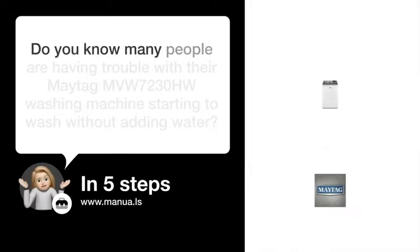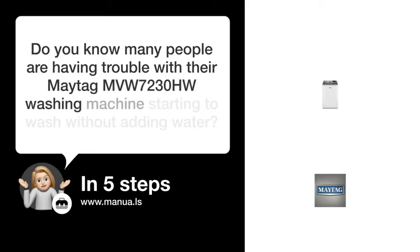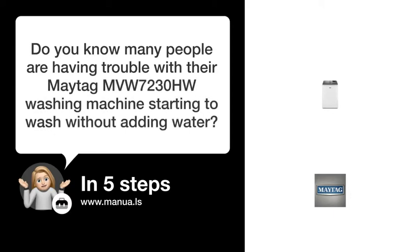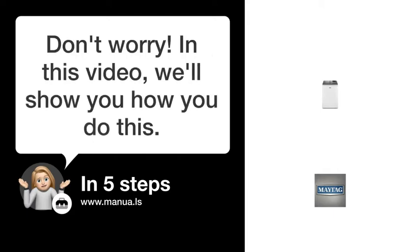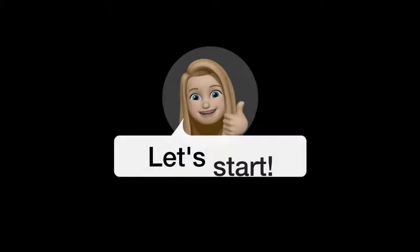Do you know many people are having trouble with their Maytag MVW-7230HW washing machine starting to wash without adding water? Don't worry. In this video, we'll show you how to fix this. Let's start.